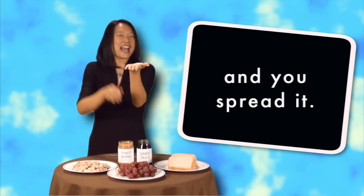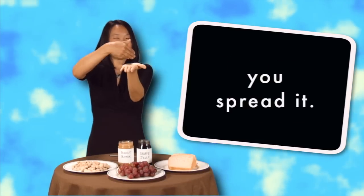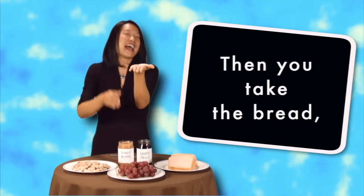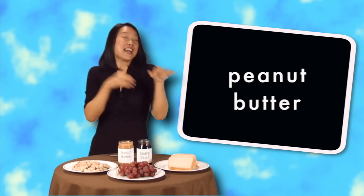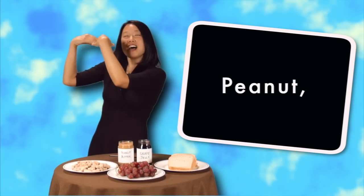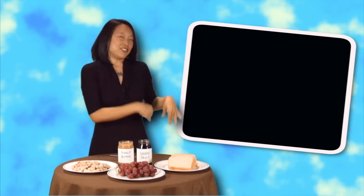Then you take the bread and you spread it, you spread it. Then you take the bread and you spread it, you spread it. Peanut, peanut butter and jelly. Peanut, peanut butter and jelly.